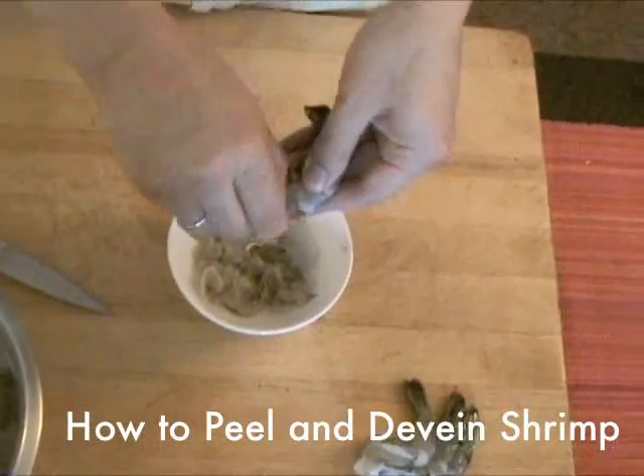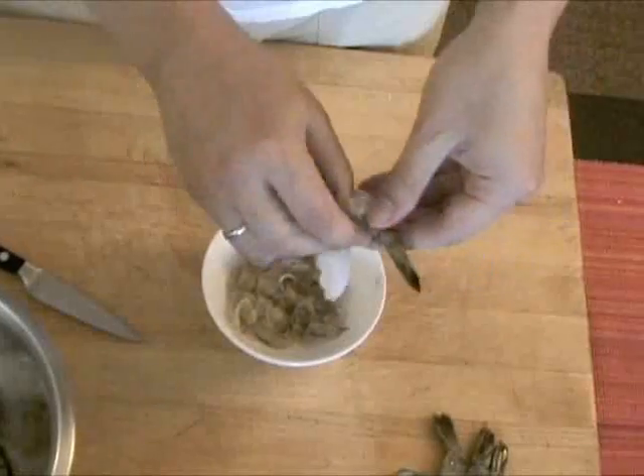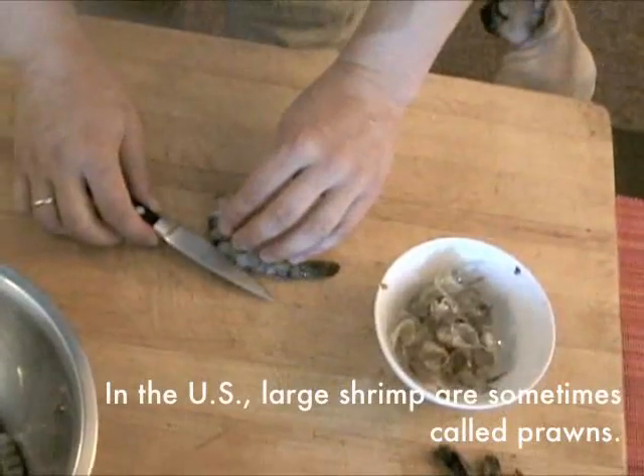Cleaning shrimp is simple and requires minimal knife work. To clean them tail on, grab the shell near the legs and pull it outwards and around the shrimp. It should come off easily. Remove all except the last segment containing the tail.